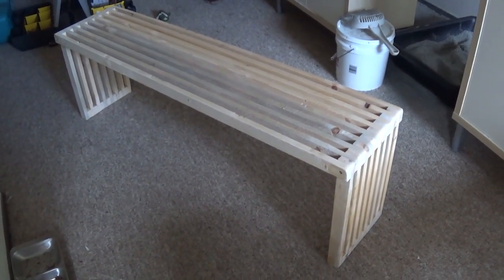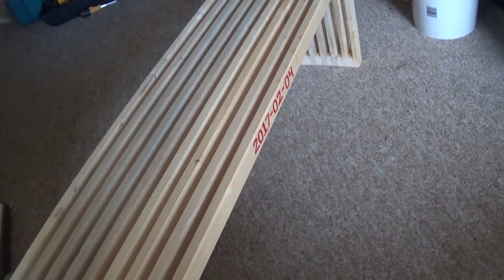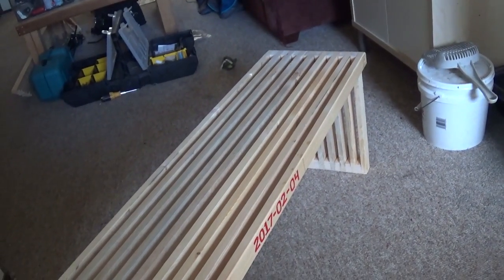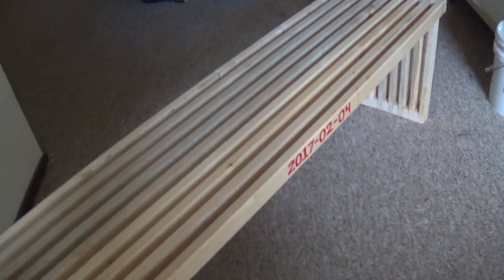After finishing that first piece of furniture, about a year later I kept thinking over and over again how much I enjoyed doing the CLT and just how cool it was. And I kept thinking, what if I actually use some quality wood?